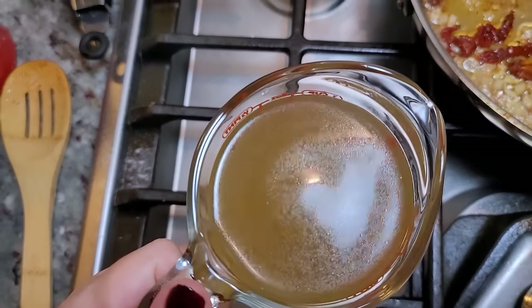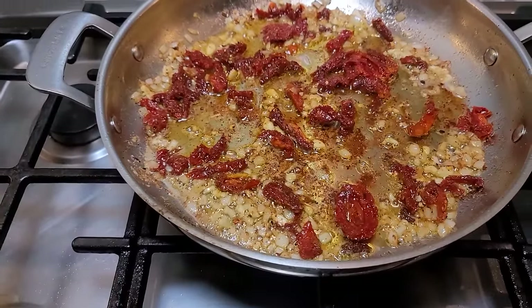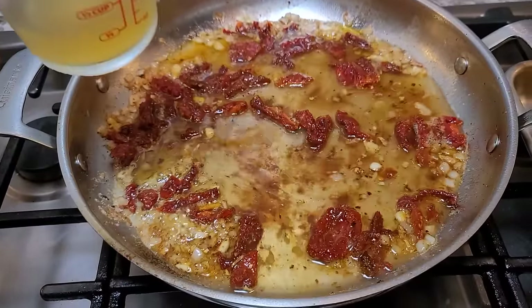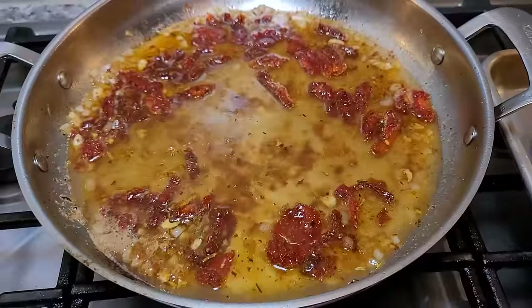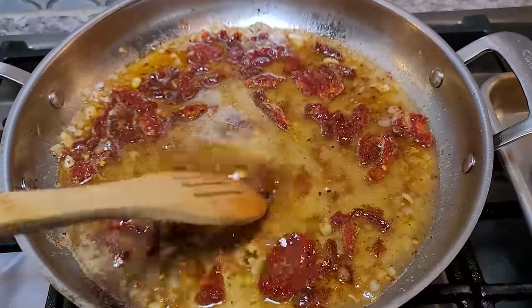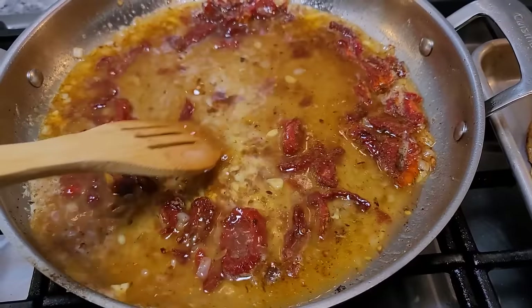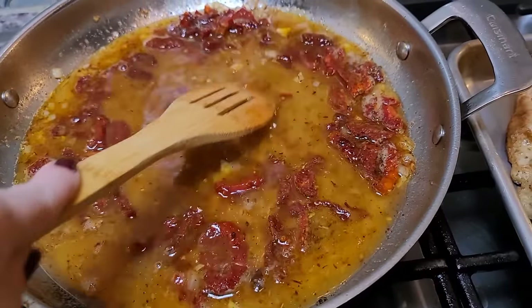Here I have my low-sodium chicken broth — use your favorite chicken broth or stock. I'm going to go with a full cup. Now I'm going to pick up all of that flavor and fond and let this reduce. You'll want to reduce it by half, so it is going to take some time to simmer and pick up the fond.